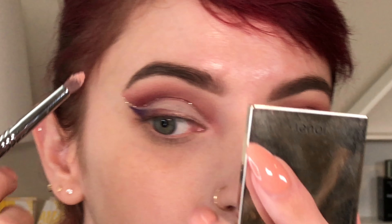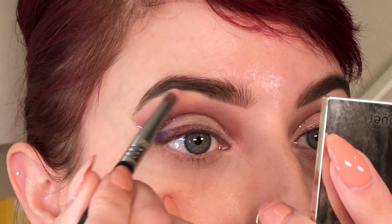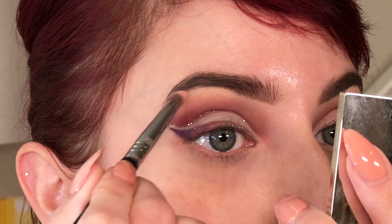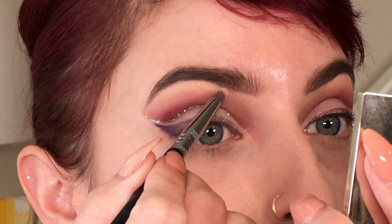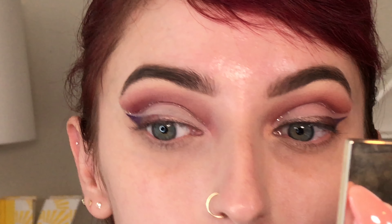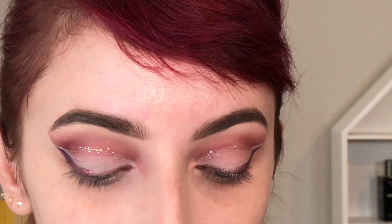I'm just checking to make sure everything is even and where I want it to be. Last but not least, I took a little bit of highlighter from Jouer in the rose gold shade — I thought it would look pretty with the tones I already used. I added that underneath my brow, blended it in a bit, then sprayed my brush with a little more Fix Plus and used it as an inner corner highlight.